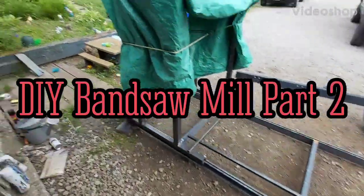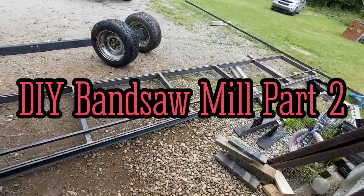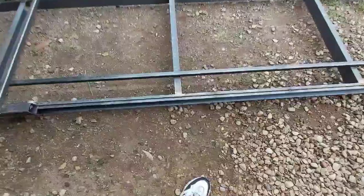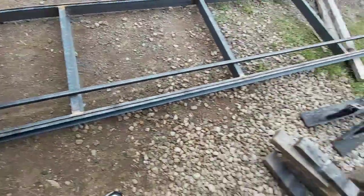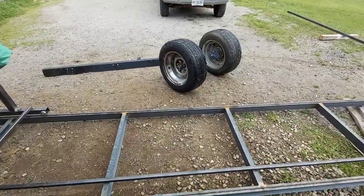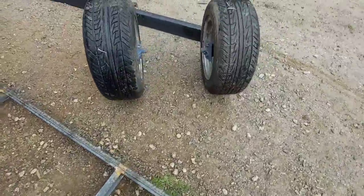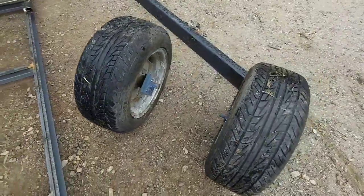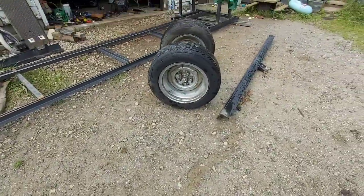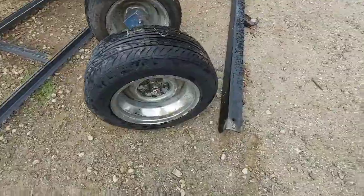So it's day two and it's raining. Everything's starting to get rusty already — all my cuts and grinds. It's kind of a wet day today, so these are going to be my wheels. They're pretty beefy; I think they're off a cement mixer or something like that. They look pretty cool.